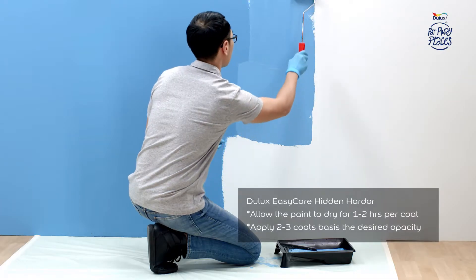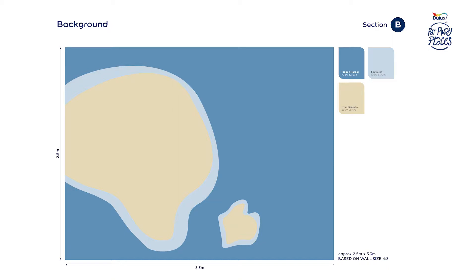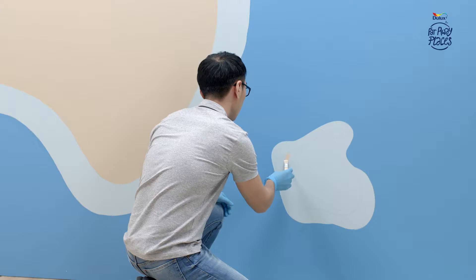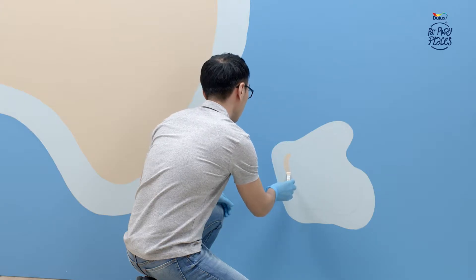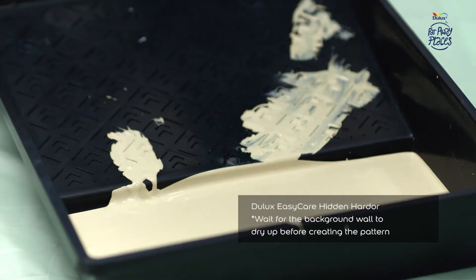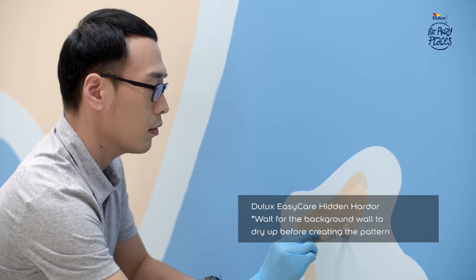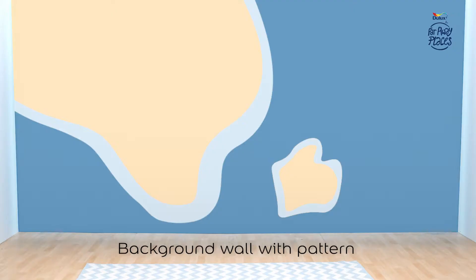Don't forget to use the How To Do Guide during the application process. Apply Dulux EasyCare to create the background wall. Next, create the pattern on the background wall as in Section B of the reference sheet. Your step 1 is now complete.